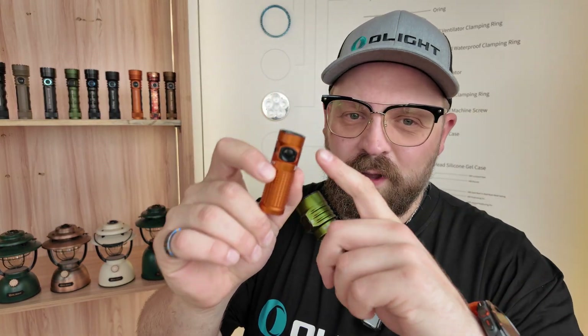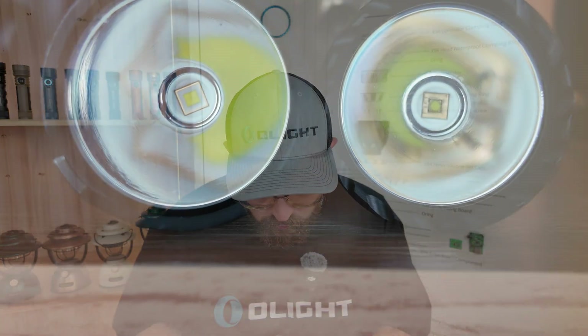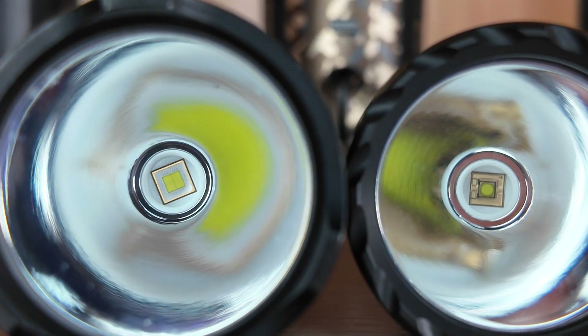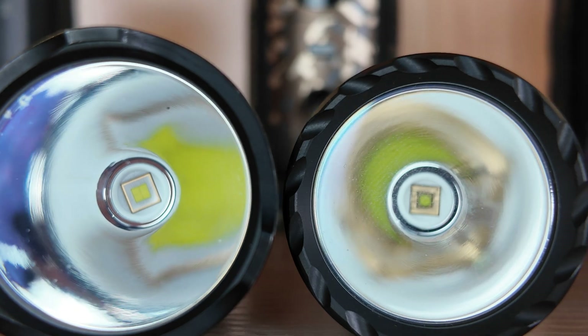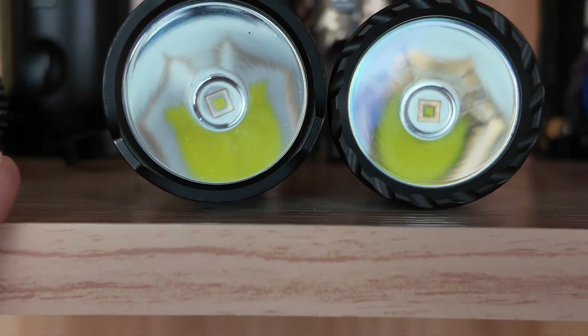Whether you have a TIR style optic or a traditional reflector, the most important part of the beam remains the LED, which stands for Light Emitting Diode. If you look down deep into a flashlight's reflector, you might notice that a lot of LEDs are square in profile. This is a very traditional type of LED, but a more contemporary solution, especially for long-range lights like the Javalot series and the Baton Turbo, is a round die LED. The idea behind a round die LED is that if the beam coming off the LED is already round-shaped to begin with, then the reflector has an easier time creating a round hotspot downrange.